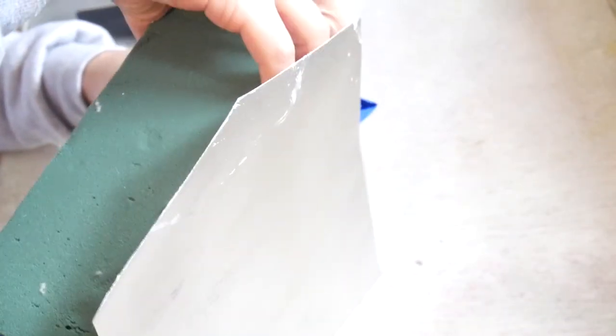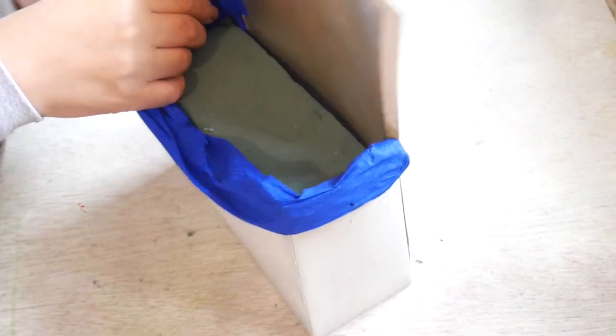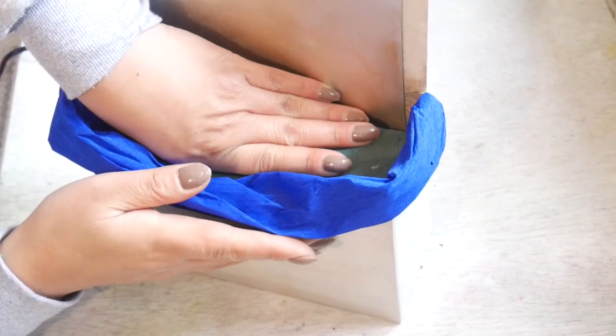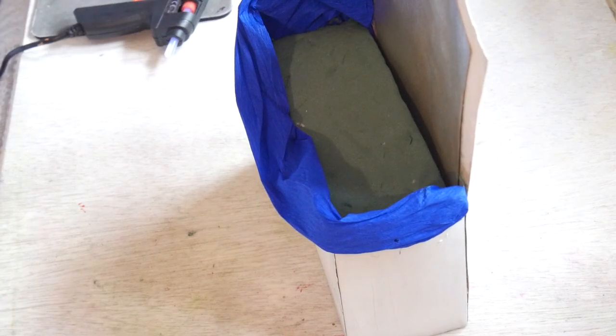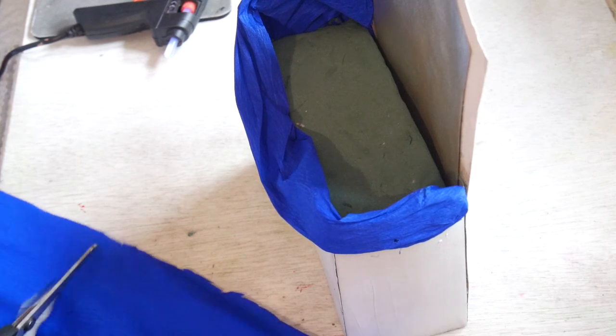It drips at the bottom. Look at this — I might need some force. There you go. And there it is. There's space — press it well, gentle. And there it is. There's space. Now I'm going to cut a piece again, big enough.